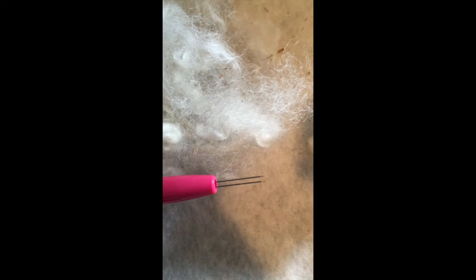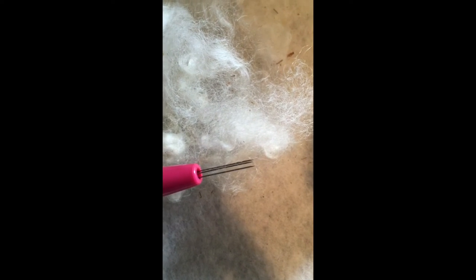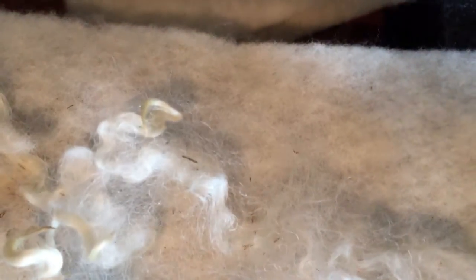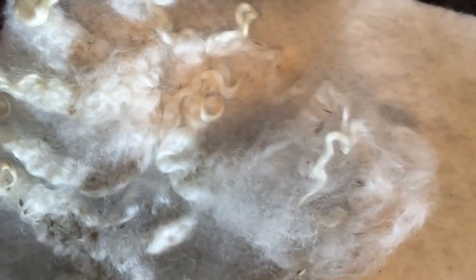There are three needles at the end of this tool. All you do is push the needles through the felt and into the mat — make sure the needles go into the mat, because that's what attaches the wool to the felt. The more you work it, the more secure it will be. For tighter attachment, push further; for a looser hang, don't push as much. It's pretty much a creative process.